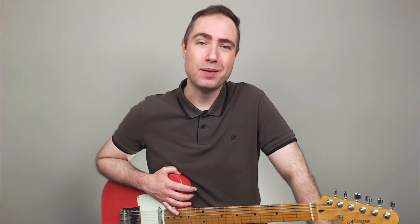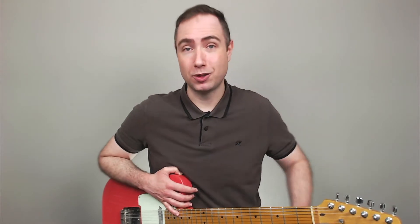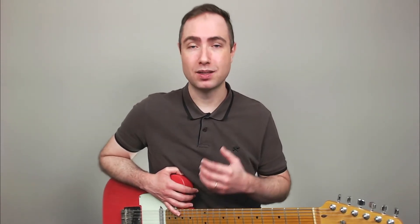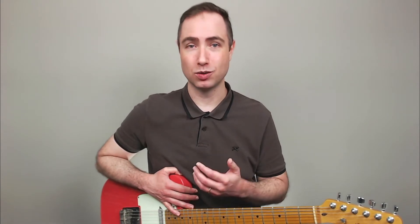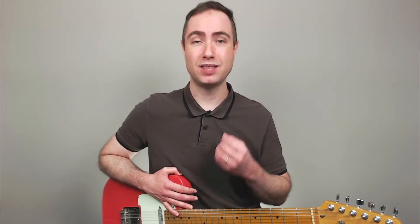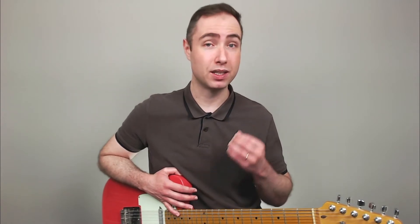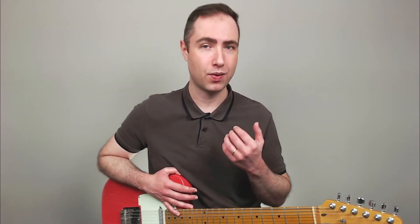Hello, my name is Gabriel and welcome to the Brazilian Guitar Chops. In my previous video I taught how to apply to the guitar a typical articulation of a percussion instrument that is widely used in Brazilian music — the pandeiro. If you haven't seen it yet, please click on the link in the description and check that out because this is the follow-up lesson from that one.